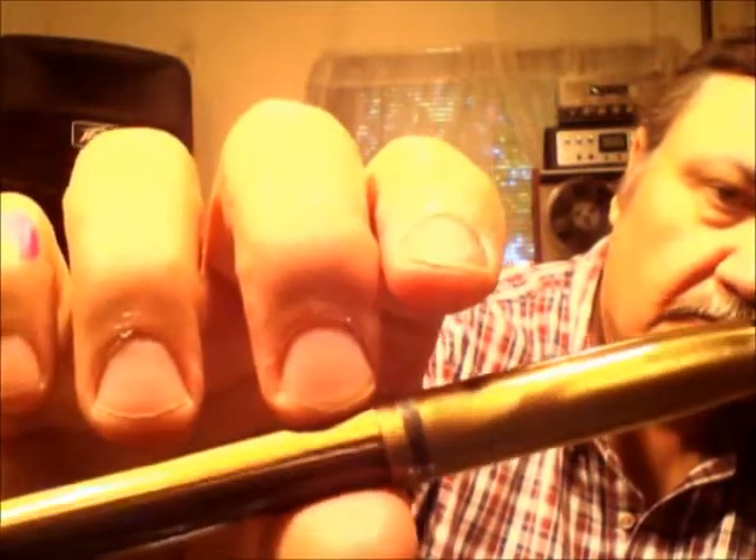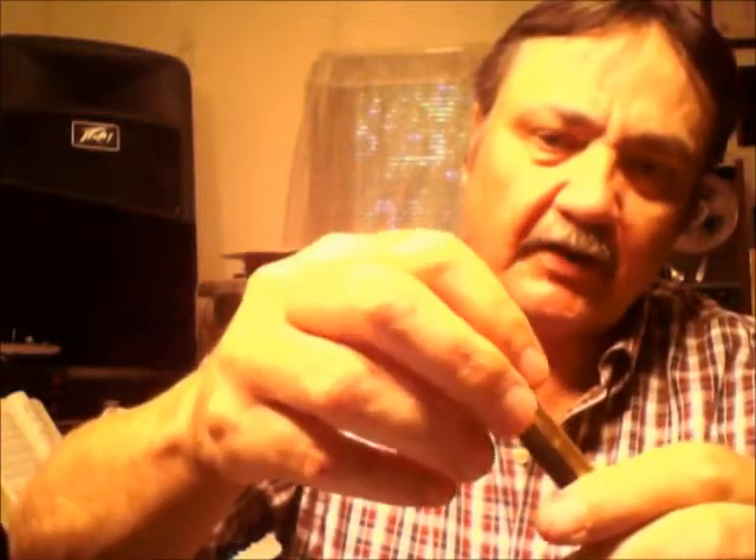It's got a lovely brown and gold color. Now this pen had a clip with it. The gentleman that I bought it from said it broke and he had to remove it. I expect finding a replacement would be kind of hard.